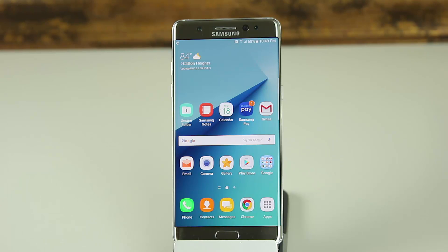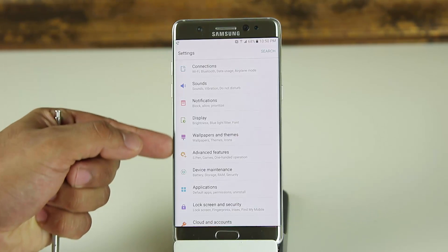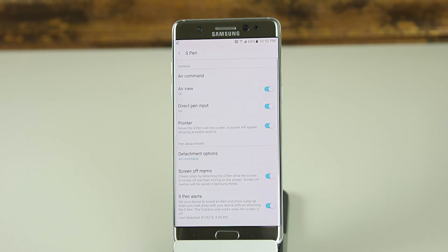To master the S Pen, the first thing I'm going to do is go into the Settings and show you just how extensive these things are. So you go into Settings, you go into Advanced Features, and you tap on S Pen.